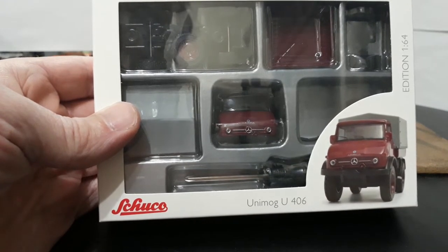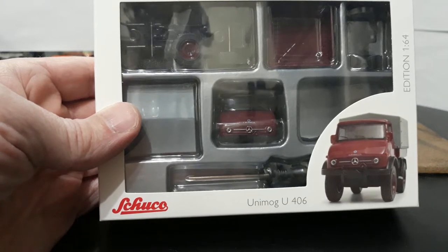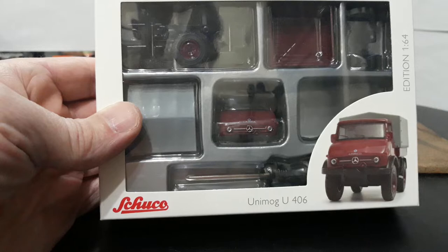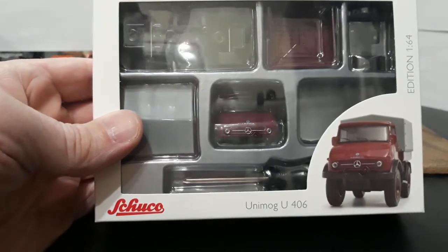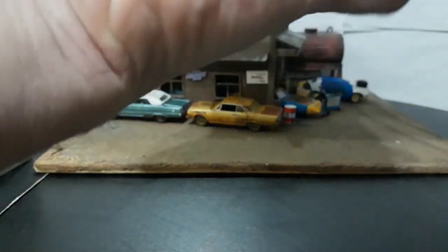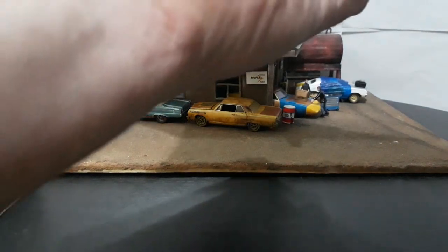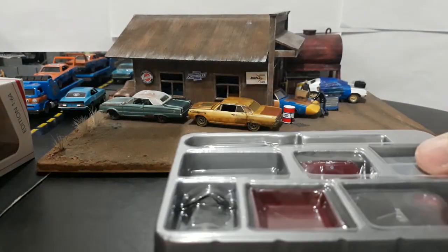I've been wanting to add a couple Unimogs to my truck collection, and the Schucoss are really, really nice. The fire department one I was debating whether or not to get before, because I just wanted a stock one. Then finally I was able to get this stock model kit, so then I got the fire department one too. Anyway, let's get it out and assemble it — this looks like a relatively simple kit, only about three or four screws involved.